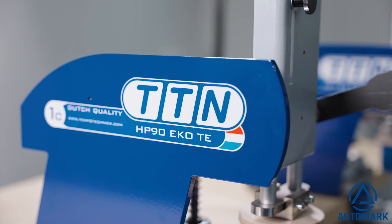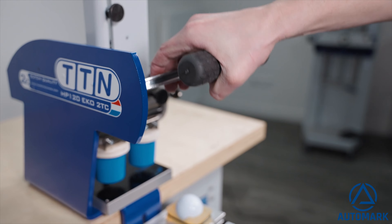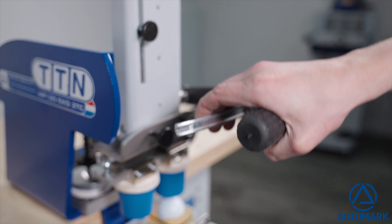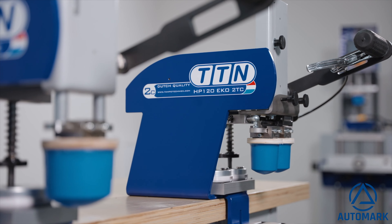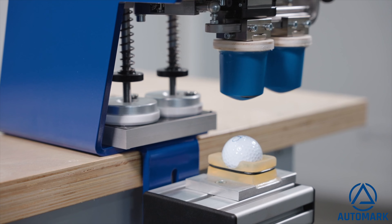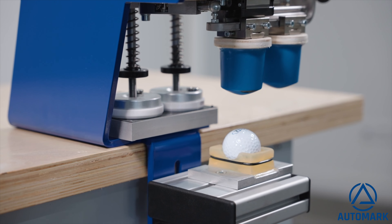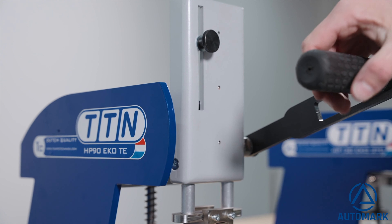Why choose one of the TTN manual operated pad printing machines? They are very easy to operate with only one hand, easy to set up, and allow easy and quick exchange of print jobs. In price-quality ratio, the best machine in its segment. Developed and built in the Netherlands with high quality parts and built for long and intensive use.